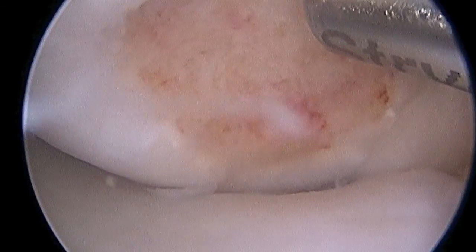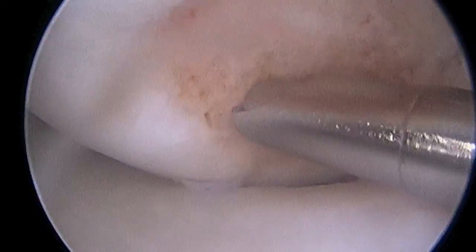I'm preparing the bed for the repair site here with an arthroscopic shaver. Once our cartilage fragment is prepared, I'll reinsert it into the knee and manipulate it into position. Here you see us inserting a bioabsorbable screw through a small one centimeter incision.